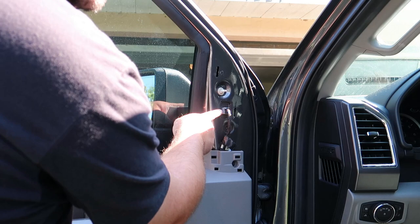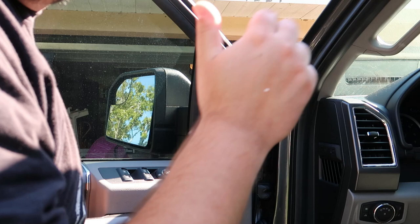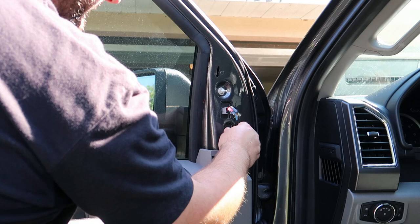There are actually two different types of harnesses — one's for the Lariat and higher trims that have the power folding mirrors with the puddle lights and whatnot. This one is for the XL and XLT models that just have the 8-pin connector. All you're going to do is pop that out, then pull this little piece off right here and set that aside.